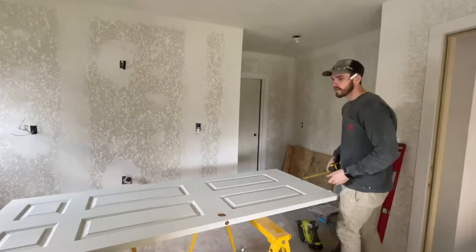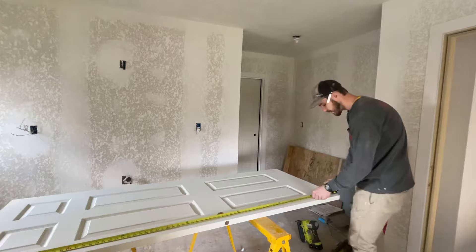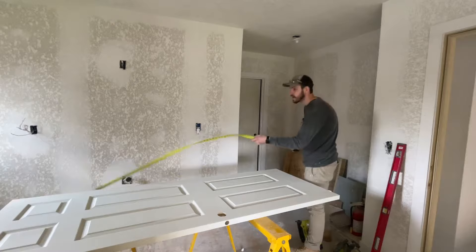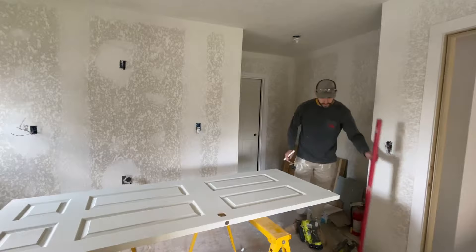Now I'm going to measure from the top and find my 78 and a quarter, make my mark on here, and then one on the other side of the door. Then I'll take my level, connect those two lines so I have my line to cut.